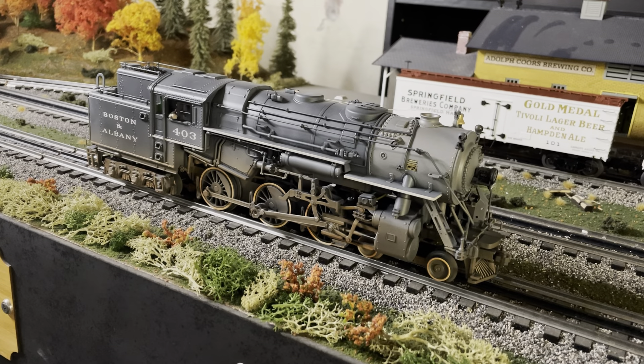Hey everybody, Train Rick here. It's been a little while since I've done a couple of videos, so I'm going to start covering some of my engines. I'd go back and cover some engines I've already done work on, but unfortunately I never did a video on this one because I didn't know how it was going to turn out. This was the first engine I've weathered with an airbrush, so I figured I'd take some time and go over a couple things I did, things I messed up on, and a couple things I tried doing differently.